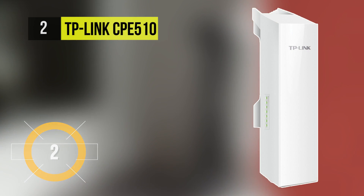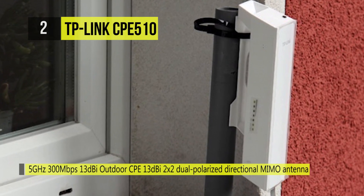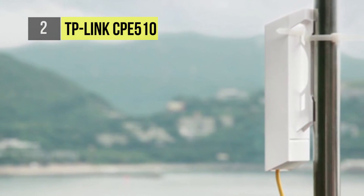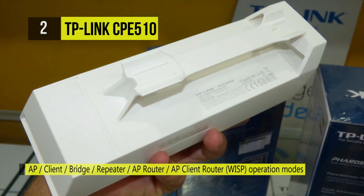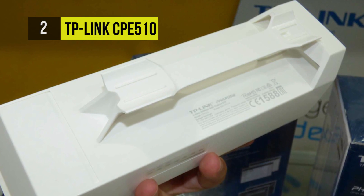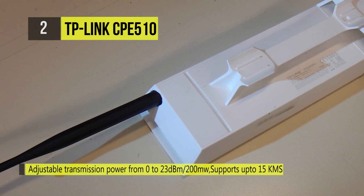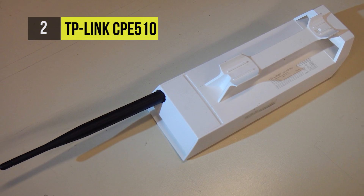At number two we have the TP-Link CPE 510 — a 5 GHz, 300 megabits per second, 13 dBi outdoor CPE. The CPE 510 is dedicated to cost-effective solutions for outdoor wireless networking applications. With its centralized management application, it is flexible and ideal for point-to-point, point-to-multipoint, and outdoor Wi-Fi coverage applications. Professional performance coupled with user-friendly design makes the CPE 510 an ideal choice for both business and home users.